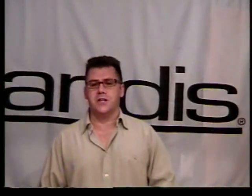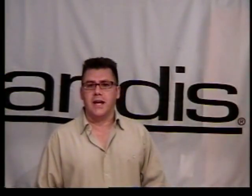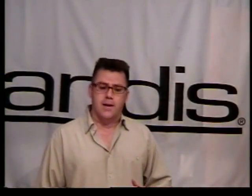Welcome to another edition of Andes Tool Tips video on the web. I'm Ivan Zut, Director of Education and Training with The Andes Company. And today we're going to talk about clipper guards.